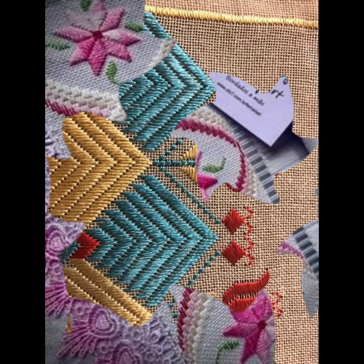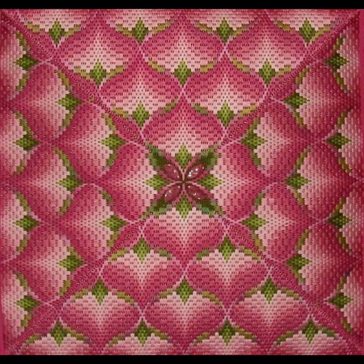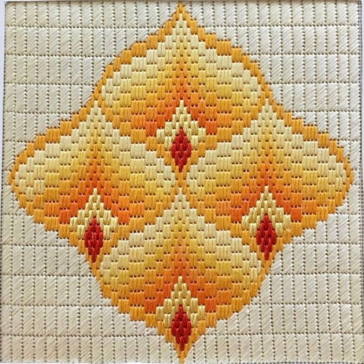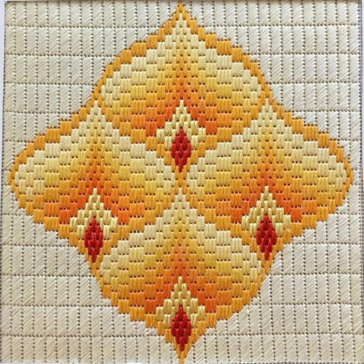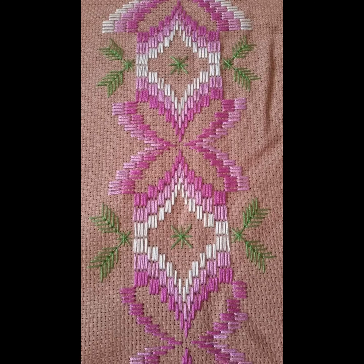We welcome all of our subscribers and viewers to today's beautiful video. We welcome you again for very beautiful, attractive, colorful cross stitch hand embroidery bargello needle point designs. We have easy-to-make designs, some 3D ideas, and a delicious collection.